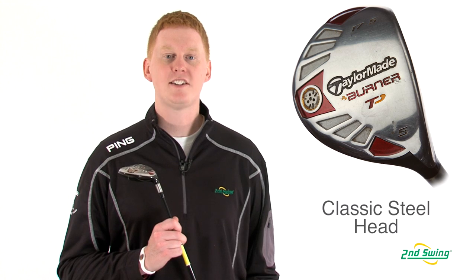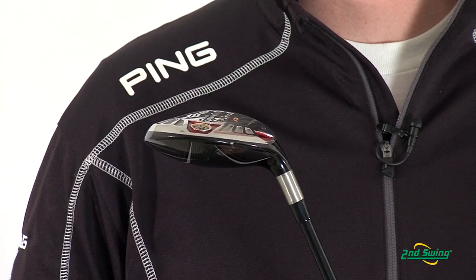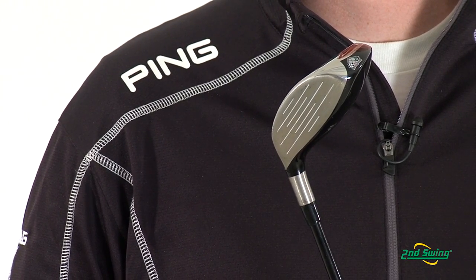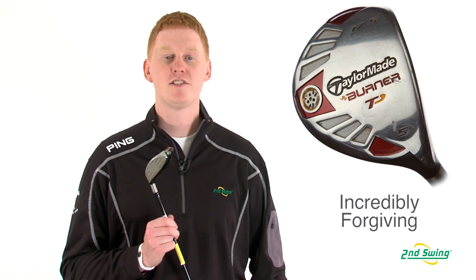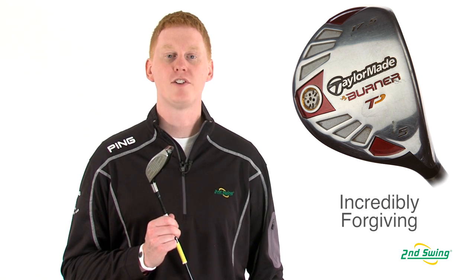This club offers a large classic shaped steel head that has the highest MOI of any fairway wood they've made. A shallow club head face and a deep center of gravity allows for more forgiveness, higher ball speeds, and higher trajectory with every hit.